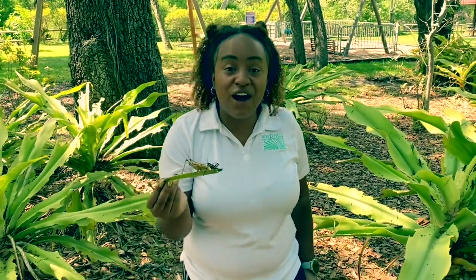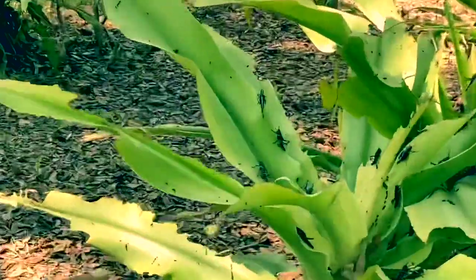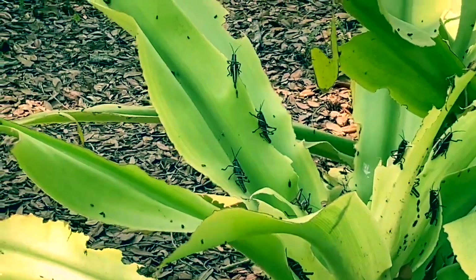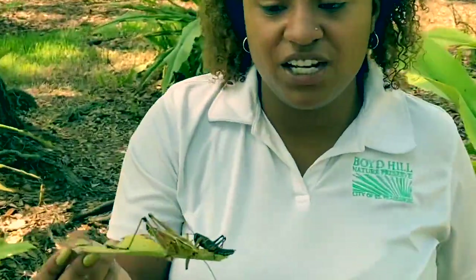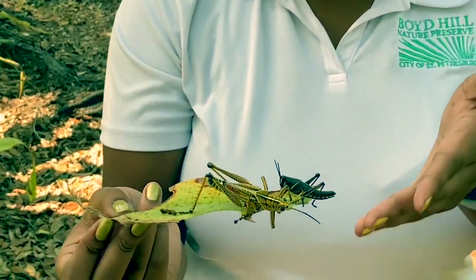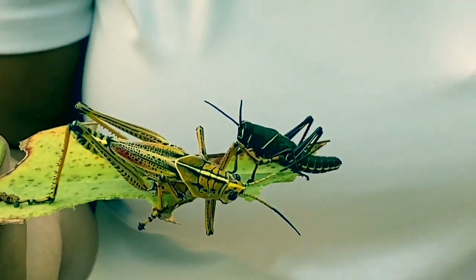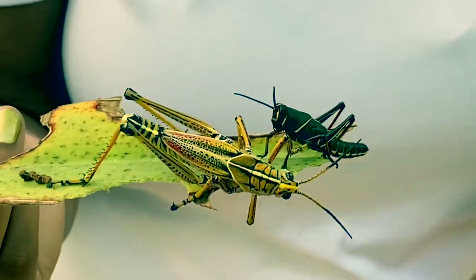Hey guys, we are outside today and we have many friends with us. If you see some of the guys hanging out on the leaves in the background, what you're actually looking at are Eastern Lubber Grasshoppers. I also have two on this leaf here in my hand. Just to show you the striking difference between a nymph and adult stage — the black one is the nymph and the adult is that brightly colored yellow guy who's obviously bigger. But we're going to get to all that.